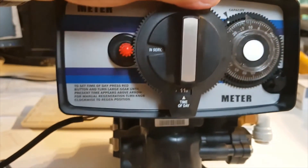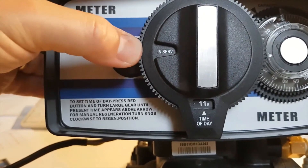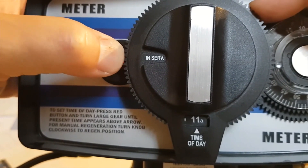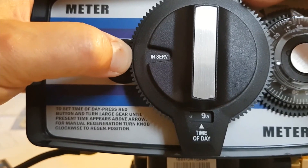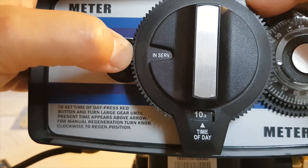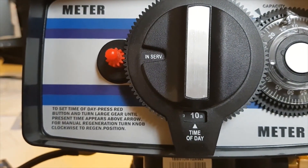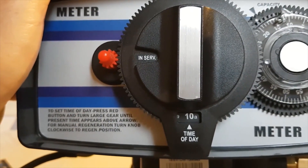The other thing we have to set is the time. We've got a red button that presses in — when you press it in, you can rotate the dial out of gear. So we press the red button and turn it until the correct time of day shows up. For example, if you want to set it to 10am — there we go. Release the red button, turn the wheel and it will drop into place. We've now set the time at 10 o'clock in the morning, which you need to set for whatever is the right time of day when you're doing it.